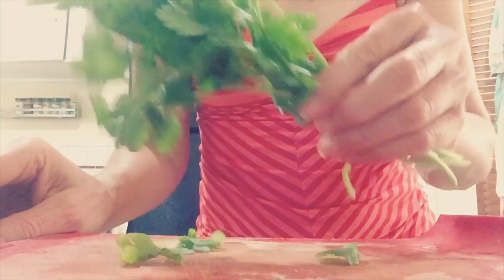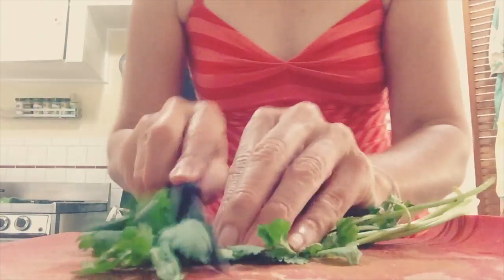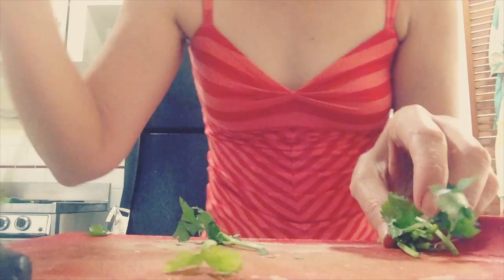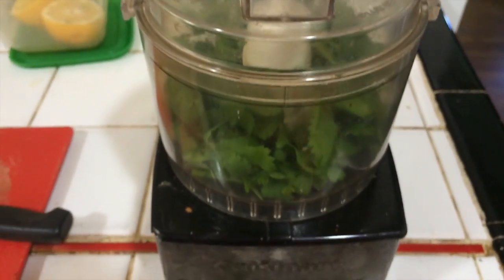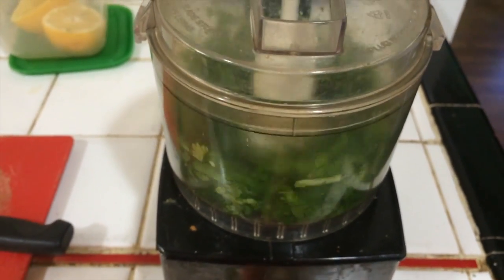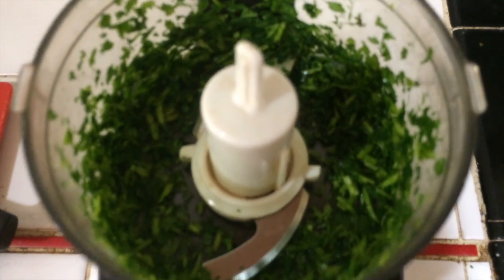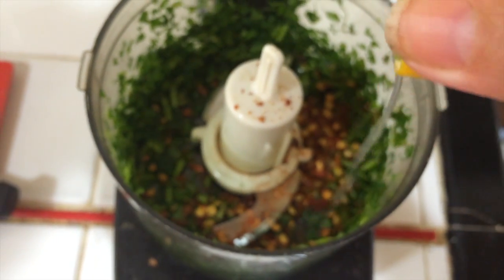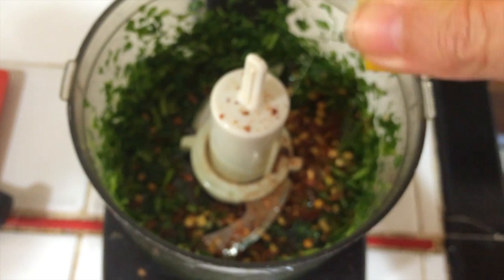First I'm just taking a handful of cilantro, gonna give it a really quick rough chop and throw it into my food processor. I think I got this little machine for like 20 bucks. Smells so good! All chopped up. I'm a no-measuring type of girl, just sprinkle some in. I like to squeeze my lemon in too.